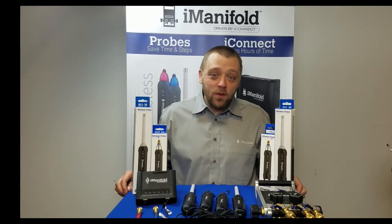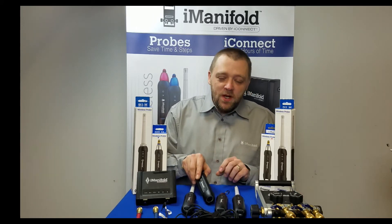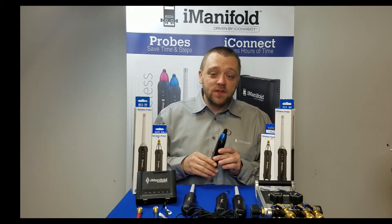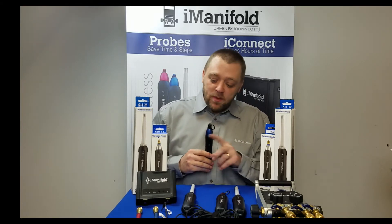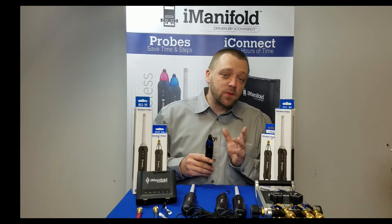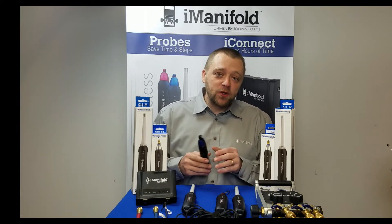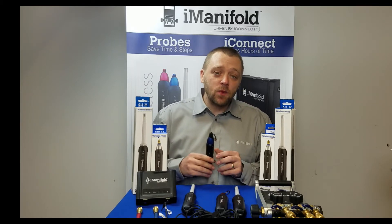Hi, my name is Jason and welcome back to the iManifold video series. Today we're going to take a look at the wireless probes. There may be times where it becomes necessary to delete and then repair these to the unit — for example, if you're switching back and forth from the iConnect to the iManifold, or if you switch operating systems from Android to Apple, or if there are multiple techs sharing the same probes.